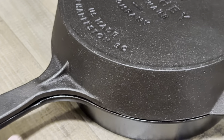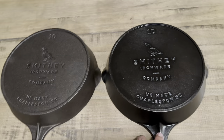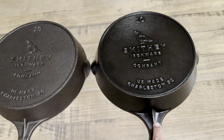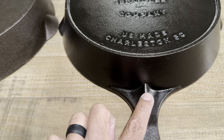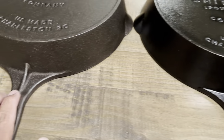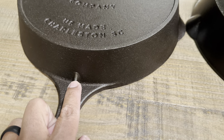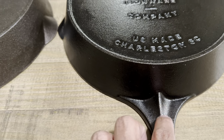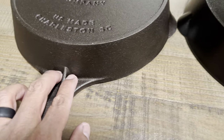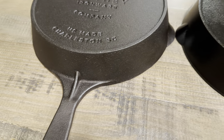Another difference is the shape and design of the handle. On the newer design, you can see the handle support piece is a lot wider, versus the older model which just has a small thin strip of iron. That's a noticeable design change between the two generations.